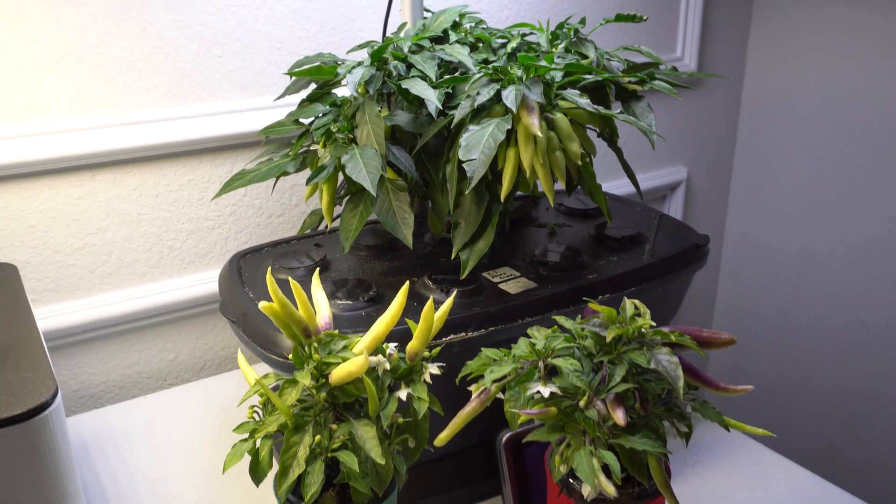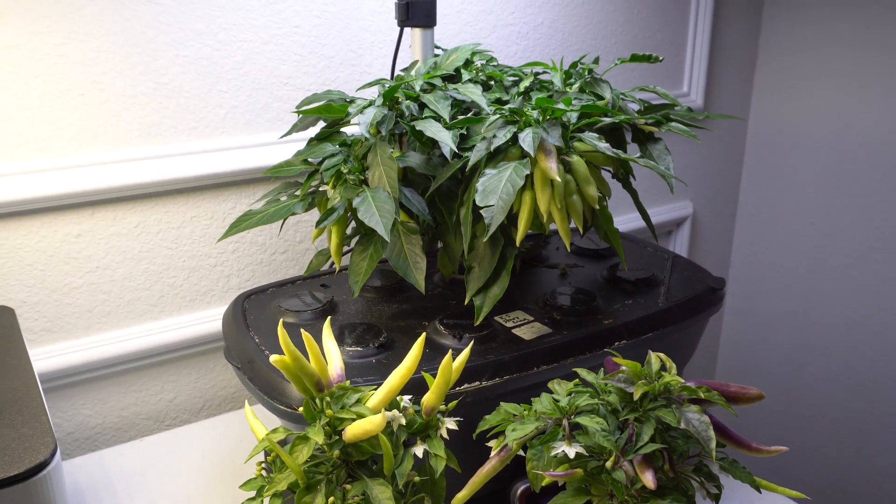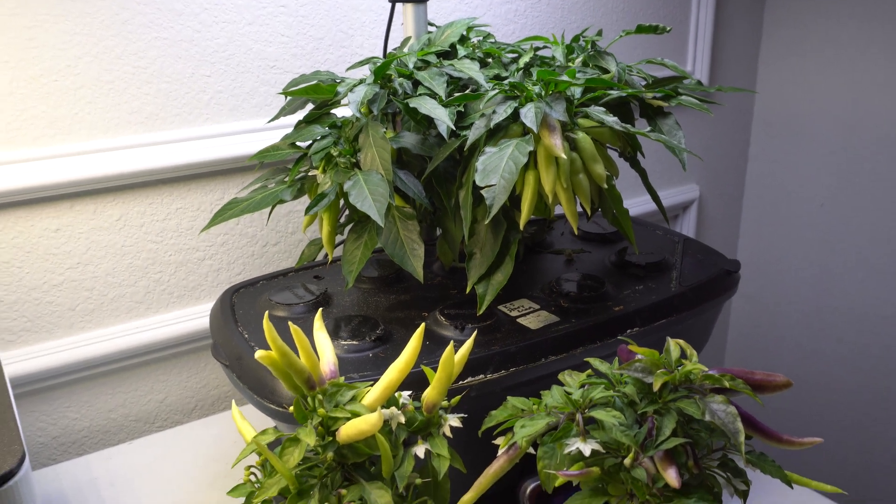Hey everybody, welcome to my channel. Today we are going to continue the subject of crossing peppers or hybridizing peppers.